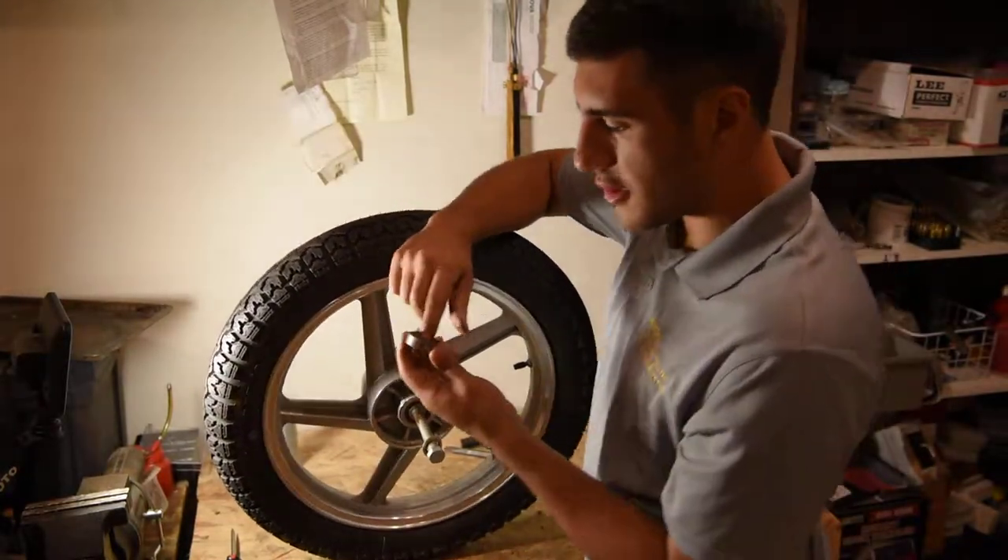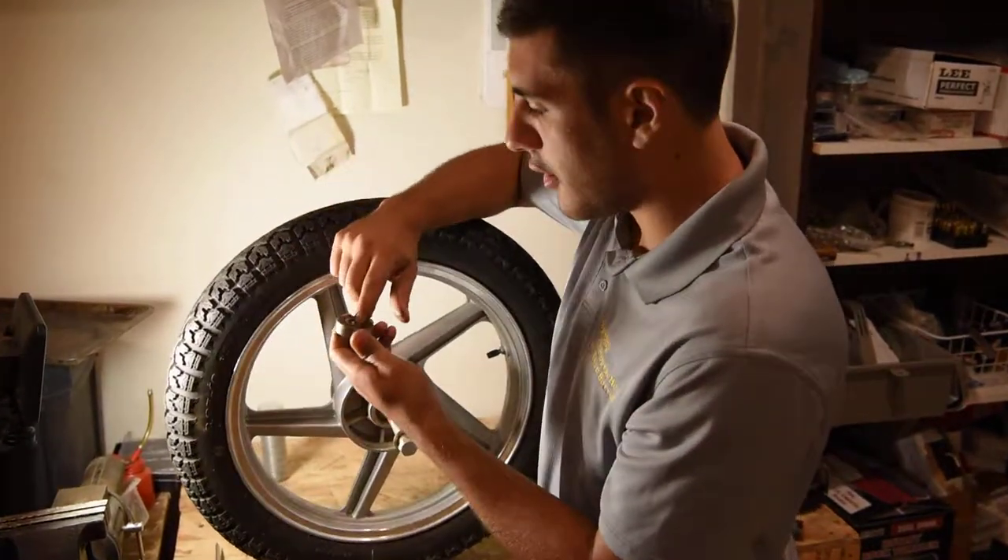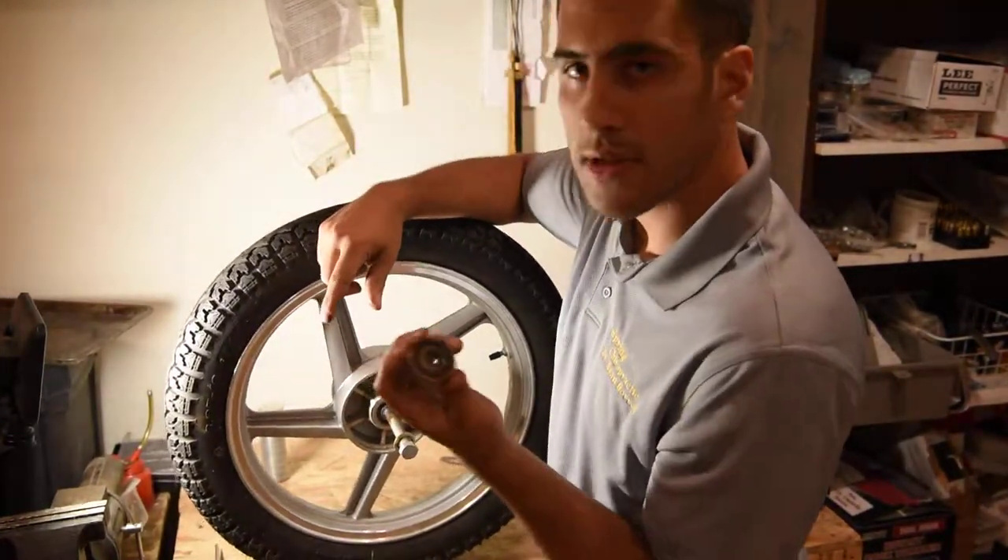So it's good to check it first, see if it's spinning, see if it's moving. You can do that with it on there. This one, for example, is completely seized up.